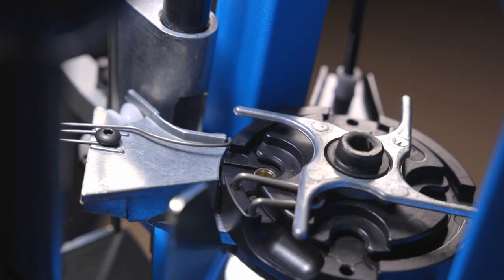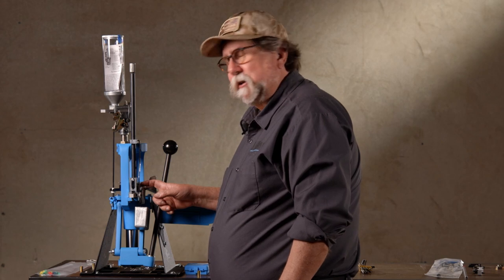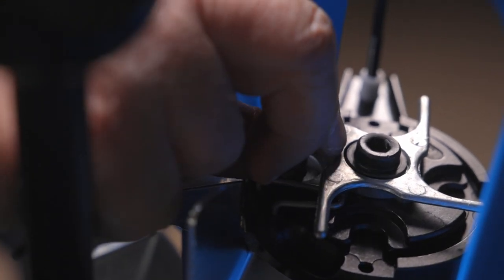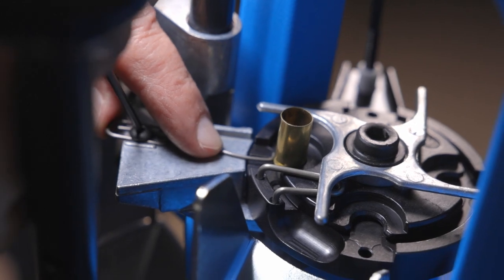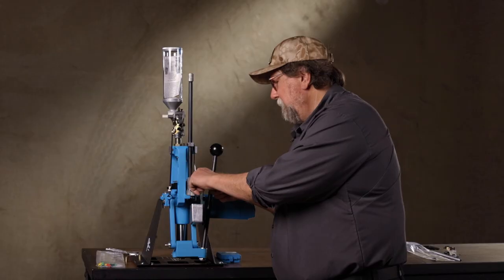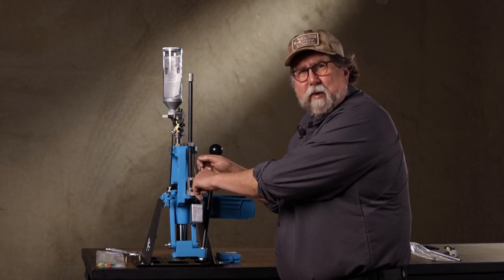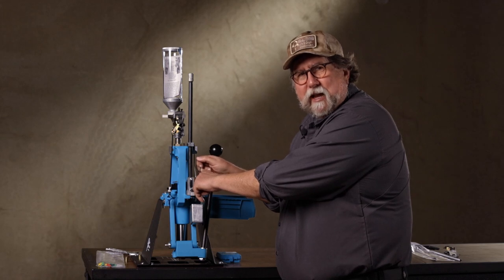At the first station where you insert the case into the shell plate, there's a spring that looks like a bent paper clip. Its purpose is to keep the case from coming out of the shell plate as you index it, and you have to adjust this every time you change calibers with a different rim diameter. Loosen it up, slide it back out of the way, put a piece of brass in, run it until it just touches the rim, then back it away just a couple thousandths. It's not there to push the case into the shell plate - it's there to keep the case from backing out. Once you have it positioned, snug the set screw. Now the case slides out freely, but when you're pushing forward on the handle to seat the primer, the case stays in alignment.